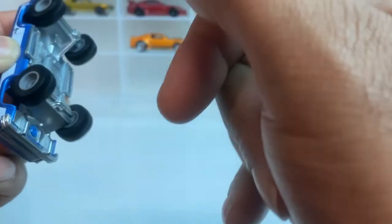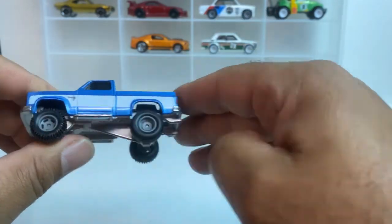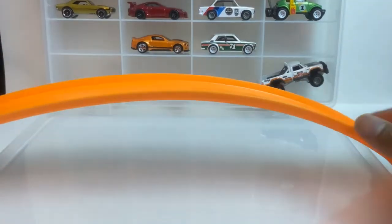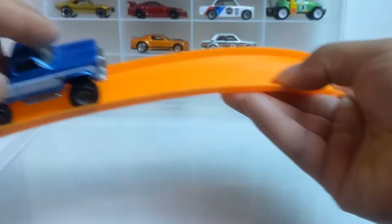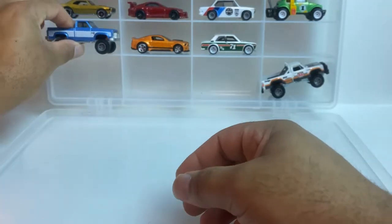Big old truck — reminds me of Fall Guy a little bit, changed the color though, but reminds me of the TV show Fall Guy. This thing is wide. I got a piece of track here and this thing is too wide for the track — or maybe not. It fits! Look at that, it fits.